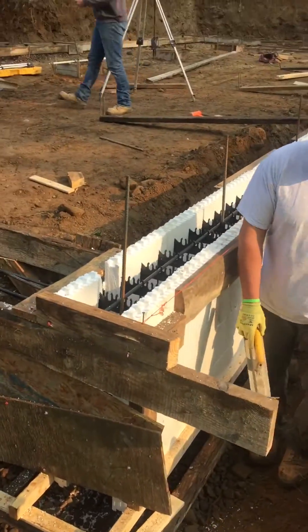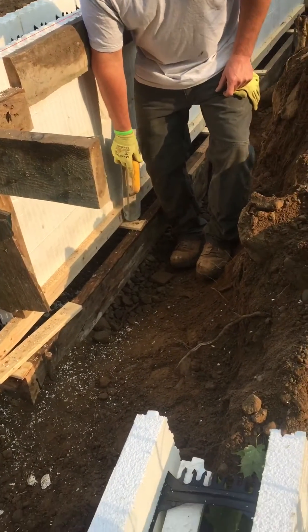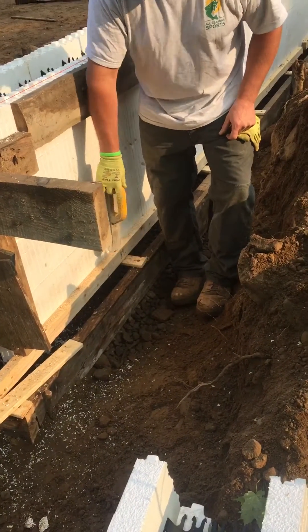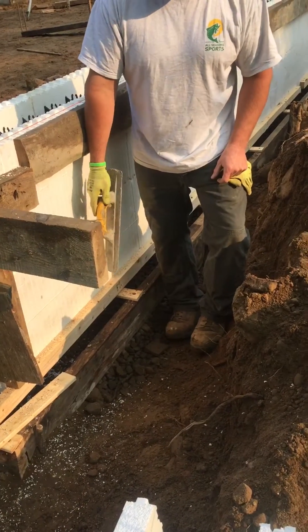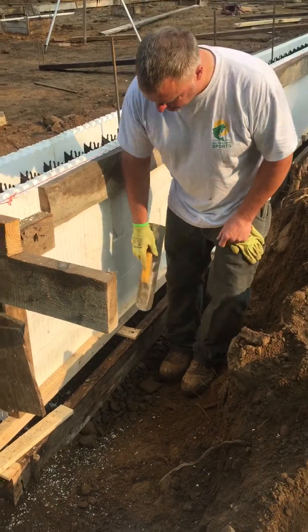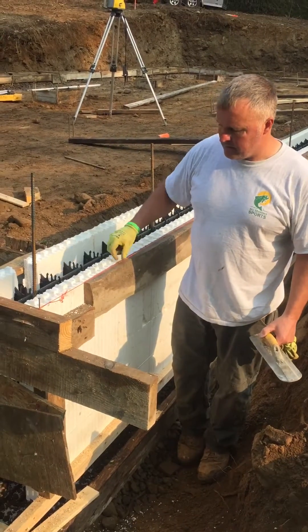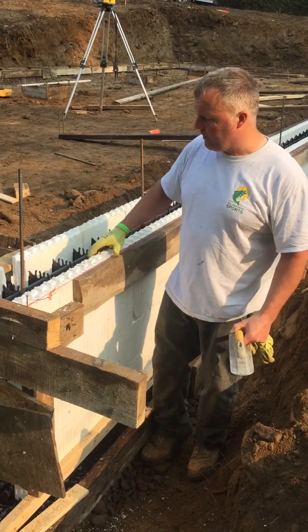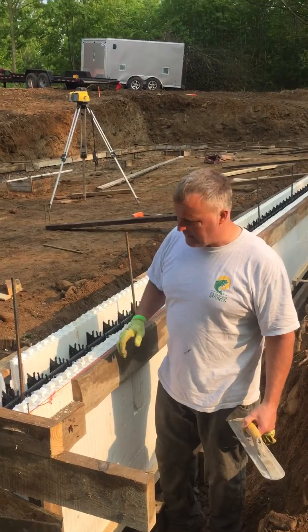We've formed up our footer and then put these one-by's across as spreader boards to hold everything together. Then we put our ICFs right on top of the one-by's, ran some two-by-threes along there, and screwed it down to hold the bottom of the wall. Then we put some rough-cut two-by-sixes up here to hold the wall stiff, with some bracing using two-by's.